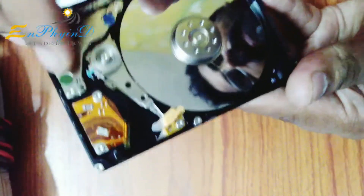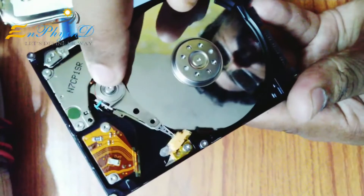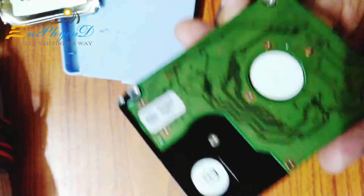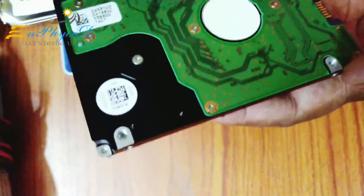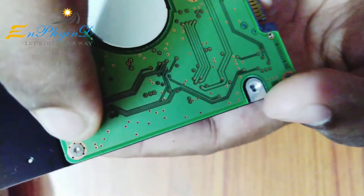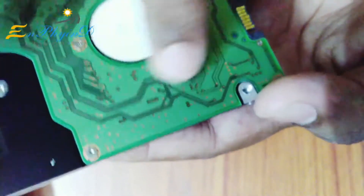This is a magnetic property. This is the PCB — the overall functionality. This is a processor. This is a power component. It is a hard disk.